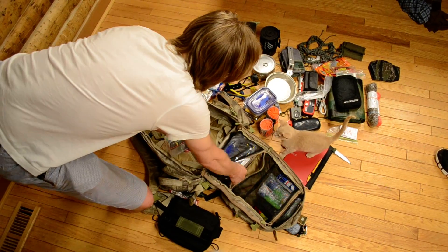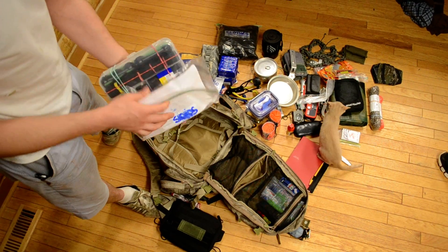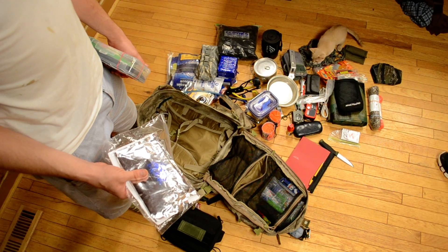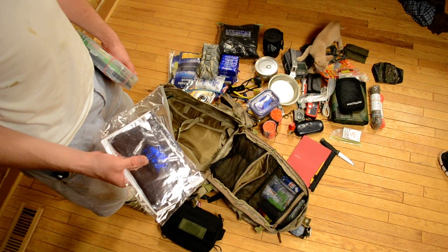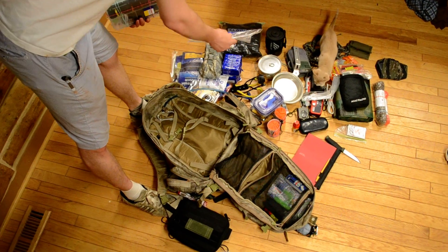Here in this packet I keep sort of like repair and growth kits. This is a seed bank — I'm not going to go through everything in it. It's vacuum sealed and I've got about 25 different types of vegetables, 30 to 40 seeds each, so I could basically plant a sustainable garden from that if I needed to.